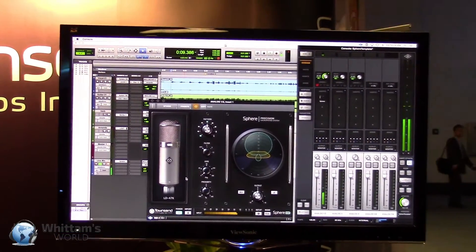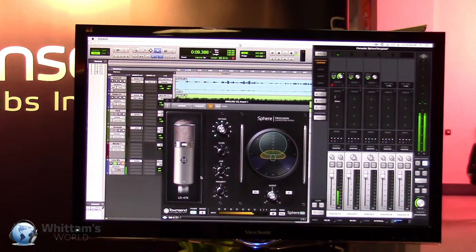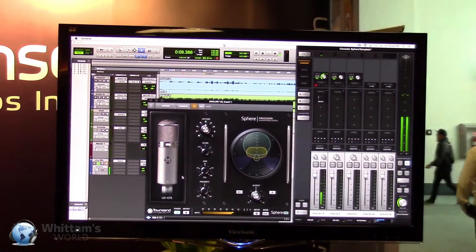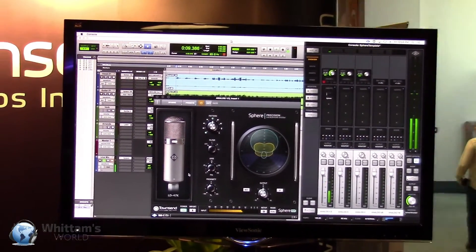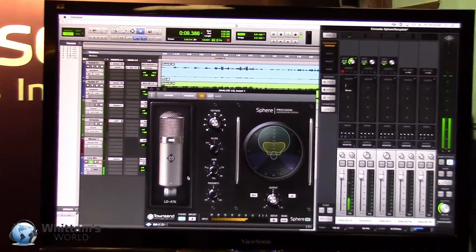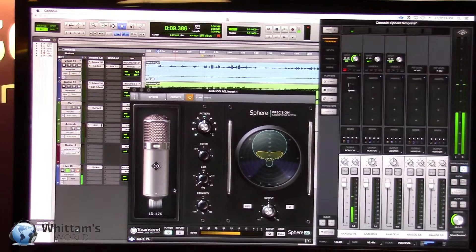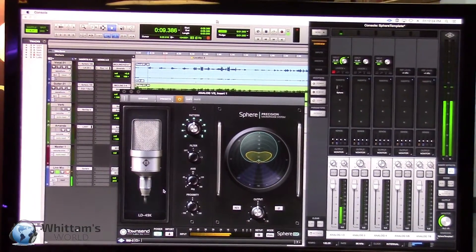So the software knows what that mic should sound like and it can accurately model other microphones. With the technology, we actually get spatial information from the entire sound field. With that, we can very accurately model the 3D response of vintage and current production microphones in the space, including polar response and proximity effect. Microphones really are more than just a single point sensor — they interact in the sound field, and that's what we're modeling with this technology.